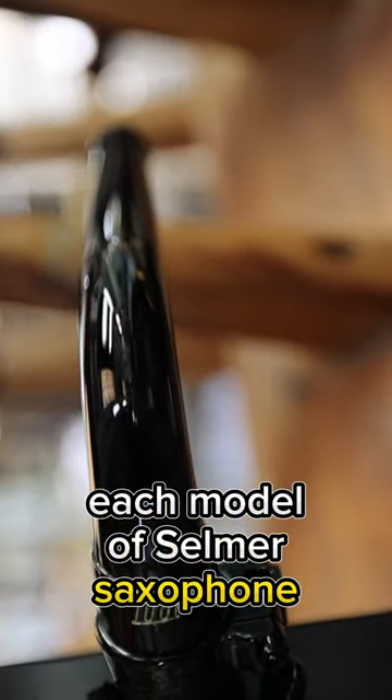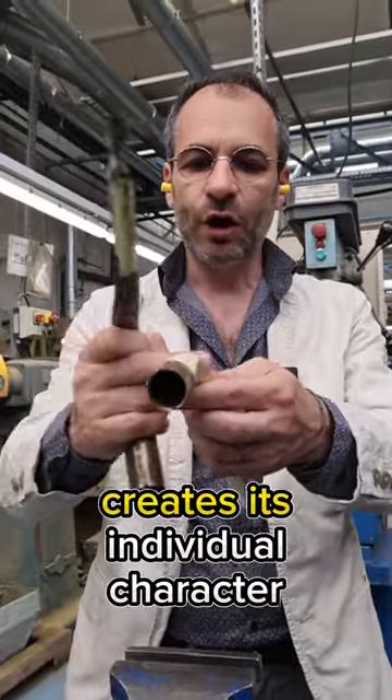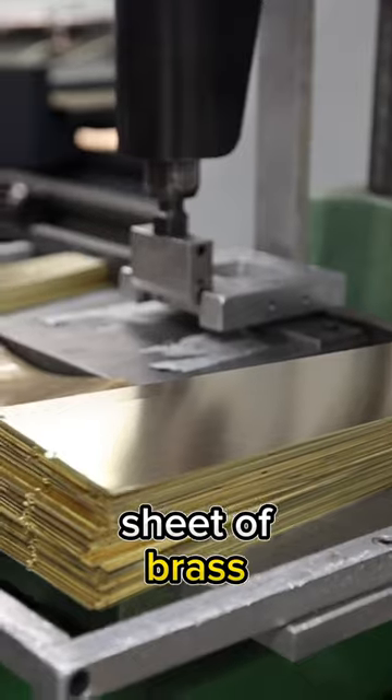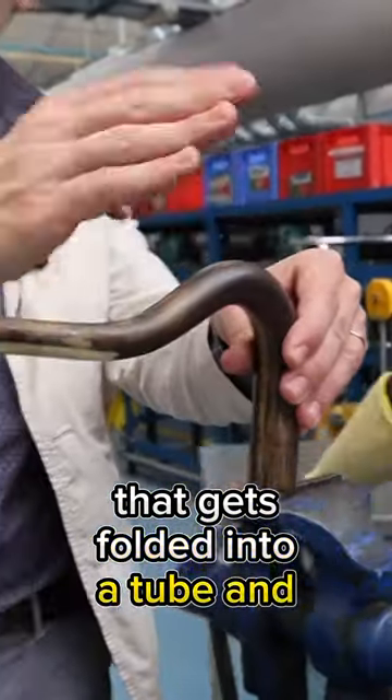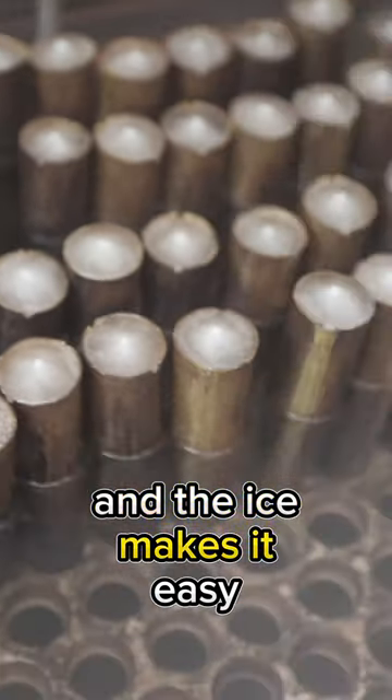Each model of Selmer saxophone neck is unique — this is the part of the saxophone that creates its individual character. We start with a single sheet of brass that gets folded into a tube and soldered together. These straight tubes need to be bent, and the ice makes it easy.